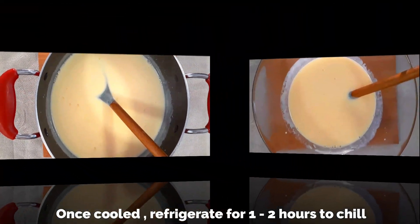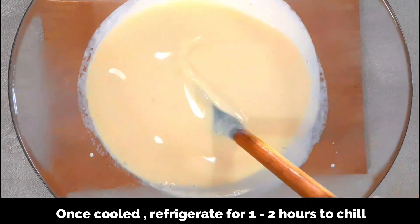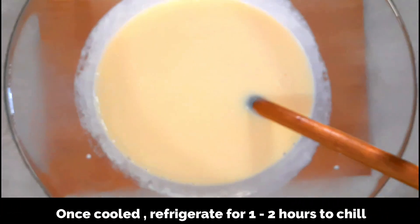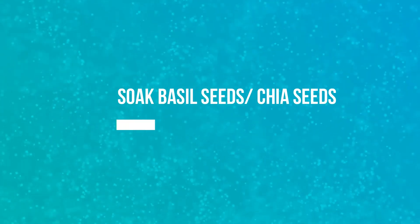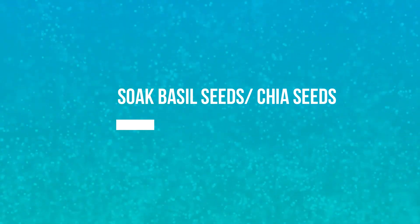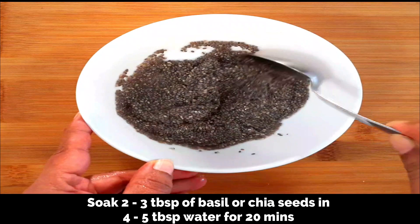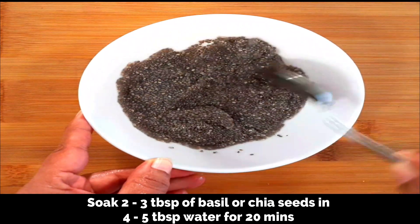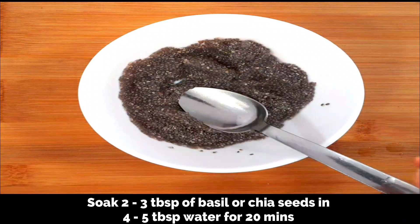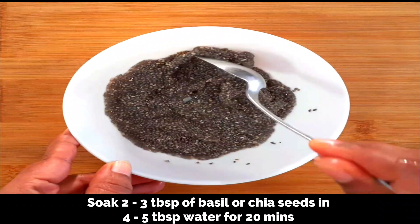Once cooled completely, keep it refrigerated. I've transferred this to a different bowl — chill in the refrigerator for about one to two hours. Meanwhile, let's soak the basil seeds. I didn't have basil seeds so I've used chia seeds — two to three tablespoons of chia or basil seeds soaked in water for about 20 minutes, then set aside.